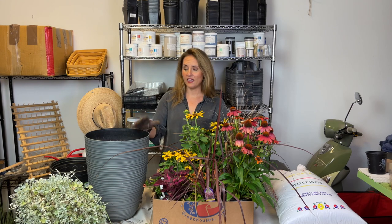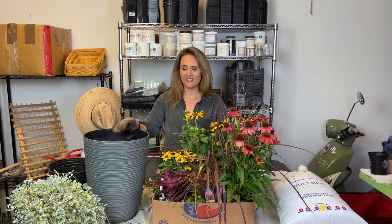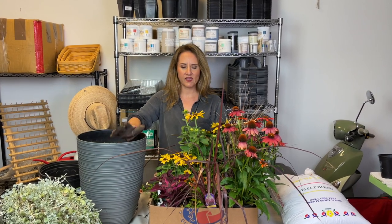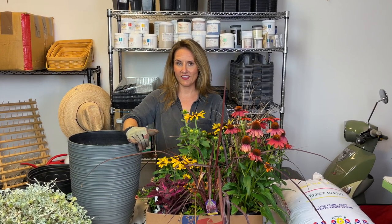Now I'm going to take these plants and do a little design work — see what I like, play with it, put things in different places, and then I'll talk about my decisions. I'll talk about the plants that I picked and hopefully you can get some inspiration that you can knock off in your own home.